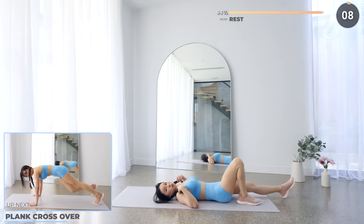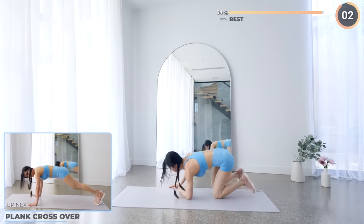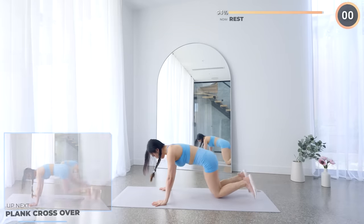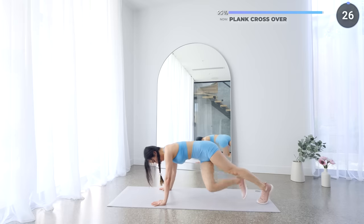Last 10 seconds rest — we've got back-to-back exercises to finish this workout. Get into a high plank and we'll have plank crossover. Bring one leg over to the opposite side like so and repeat on the other side. Nice and easy guys, don't give up on me now — we're so close.